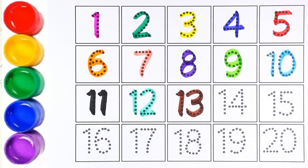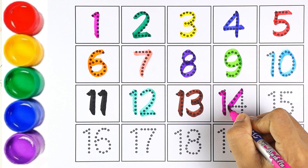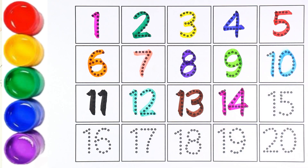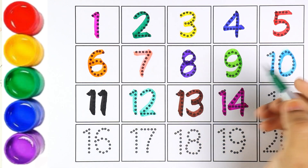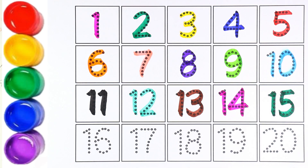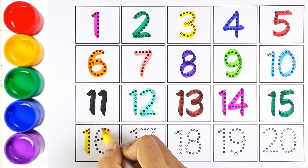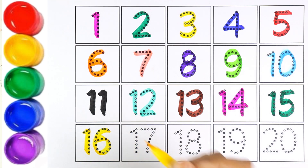Brown color — number thirteen. One and three makes the number thirteen. Pink color — number fourteen. One and four makes the number fourteen. Green color — number fifteen. One and five makes the number fifteen.